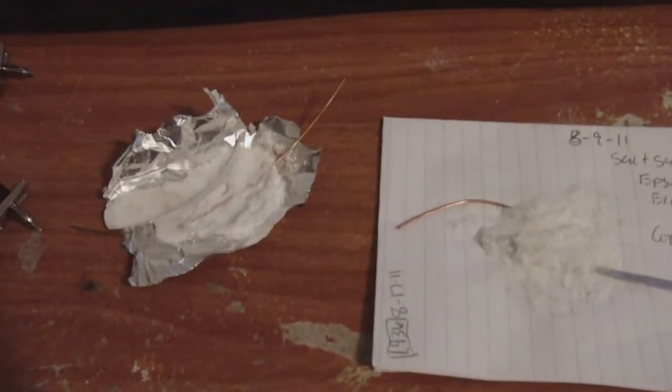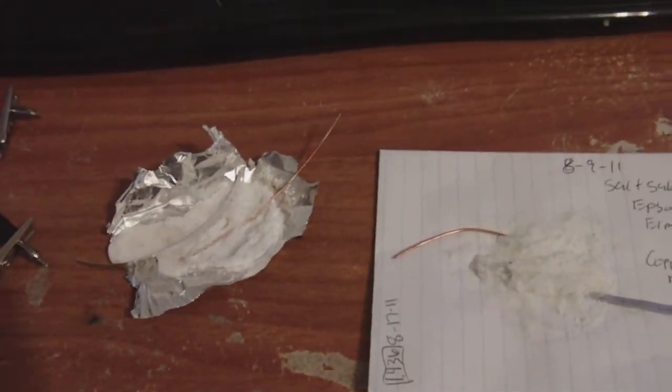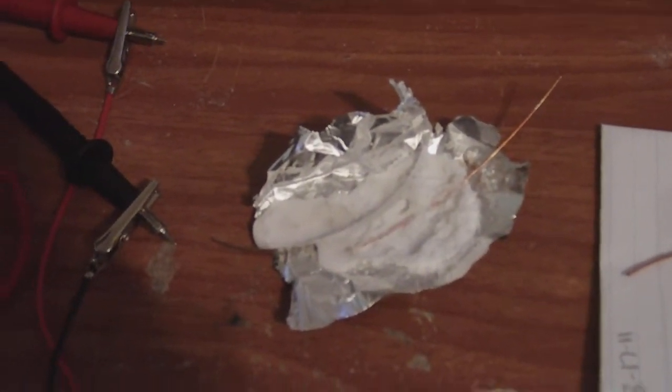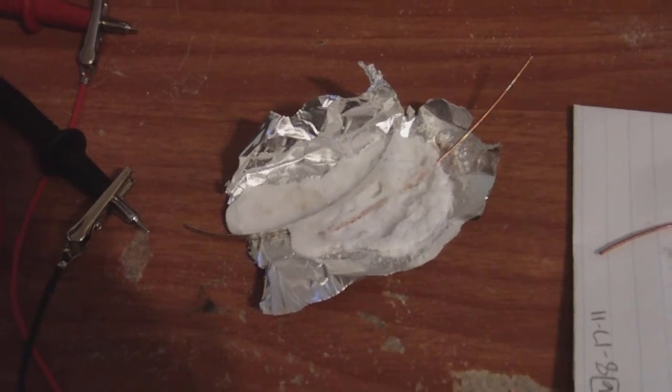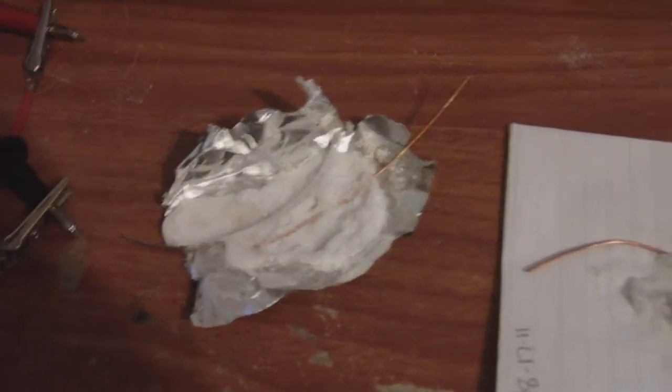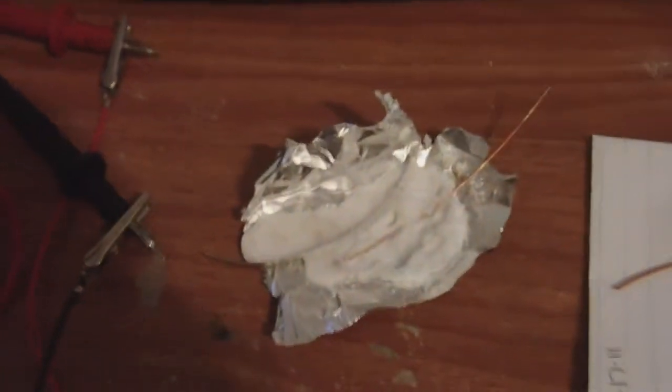These two cells I left in the freezer overnight. This is the glue cell — salt substitute, Epsom salt, Elmer's glue, copper, magnesium. These electrodes. This is the latest cell, the Borax 20 Mule Team one. Salt substitute heated in the oven, and I let the magnesium and copper electrodes stick in it.